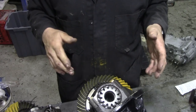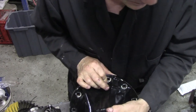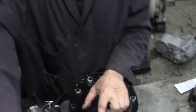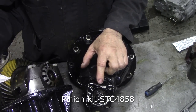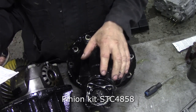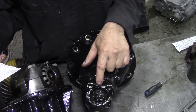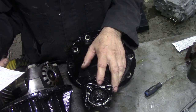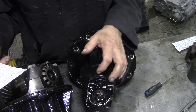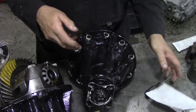So anything else is fair game. What I'm going to do with this one - for the pinions here, there exists now STC4858, which is a complete new flange, and these had a spacer in them. The STC4858 does not need the spacer, and it comes with a seal and a new nut.